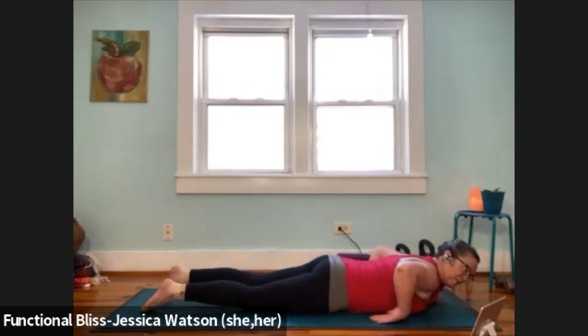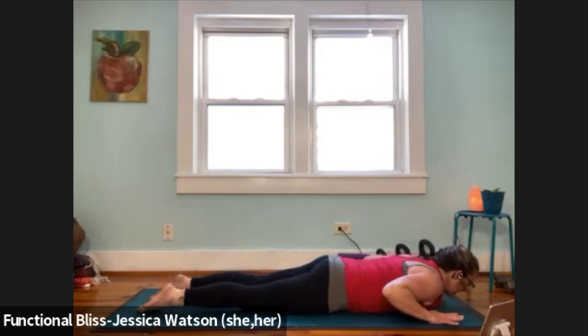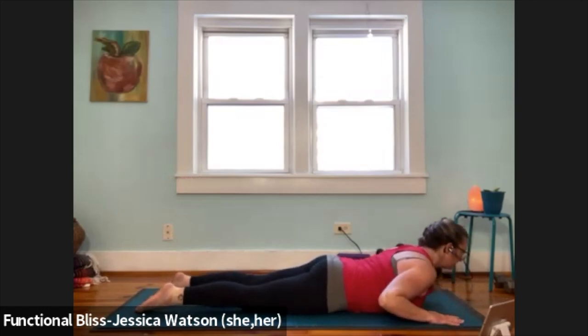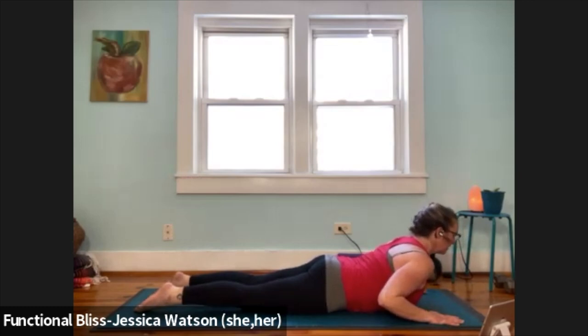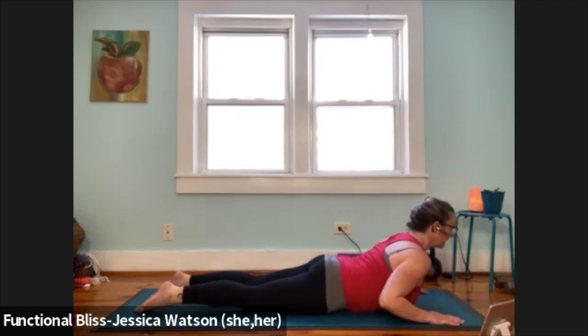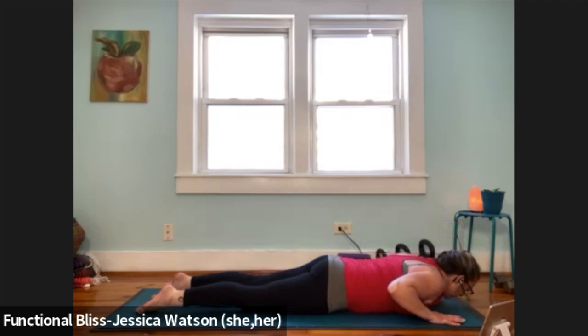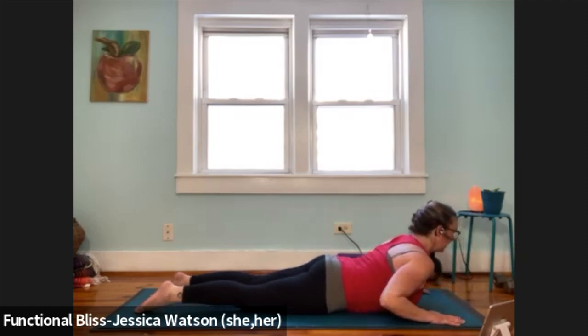Release your hands from your hip points, bring your hands alongside the shoulders. Three low Cobras here. Inhale, lift your heart up. Exhale, lower down. Inhale, lift your heart up. Exhale to lower down. One more time — inhale, lift your heart up. Exhale to lower down.